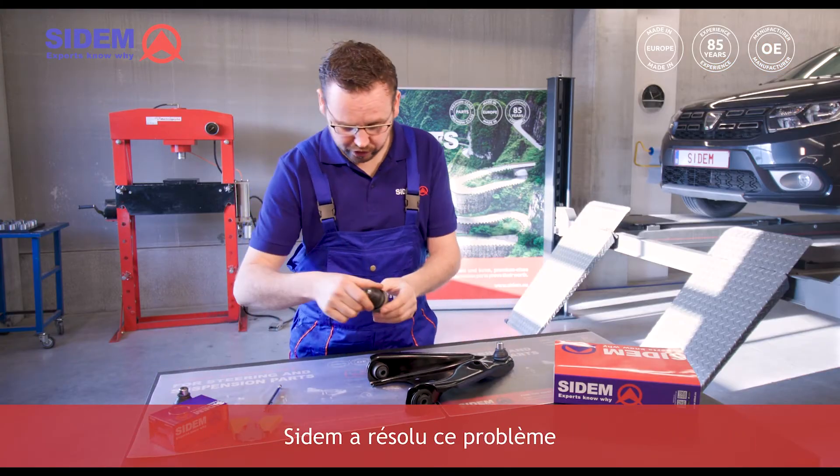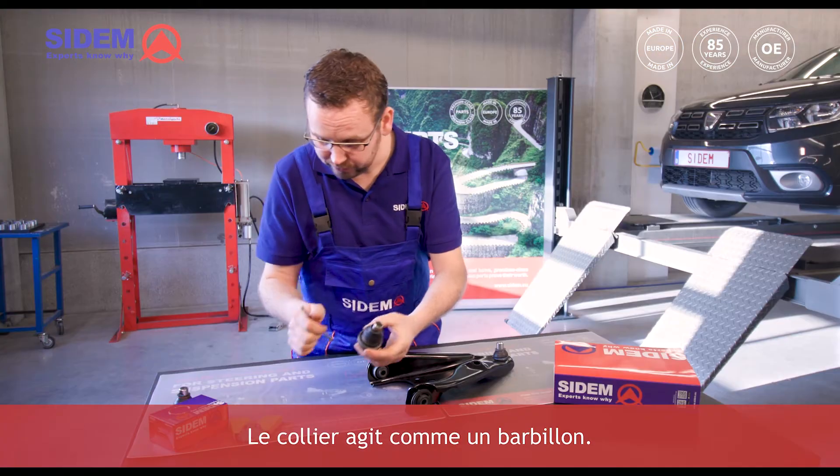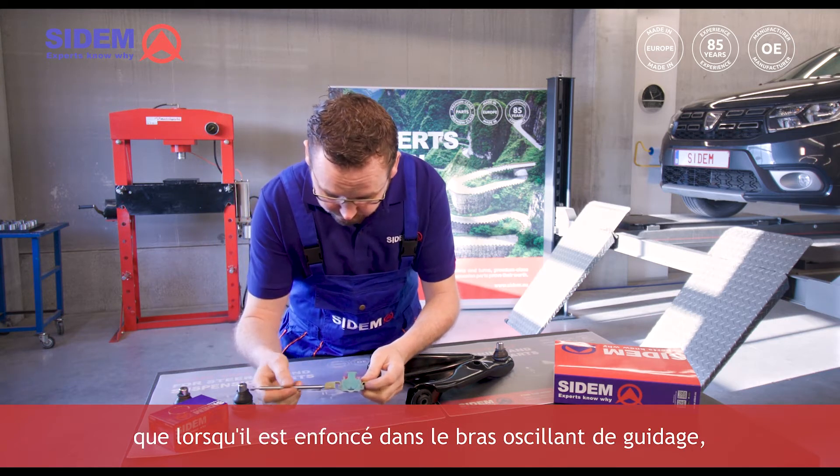CEDEM solves this problem with a re-engineered ball joint that has a special collar. The collar acts as a barb. On this model you can see that when it is pressed into the track control arm,